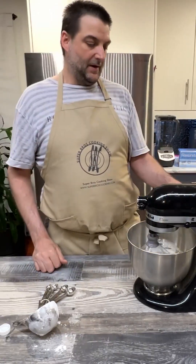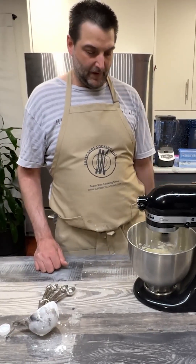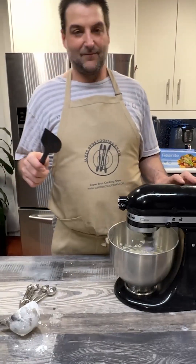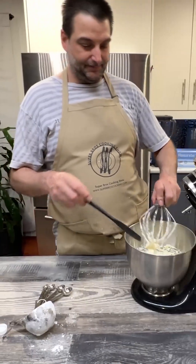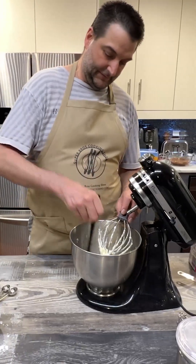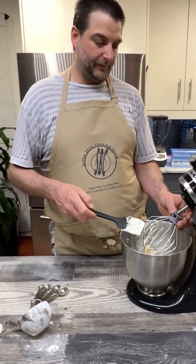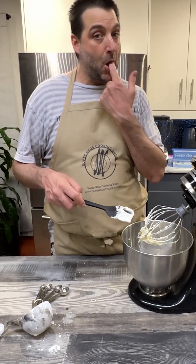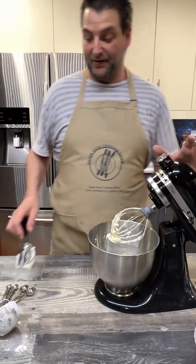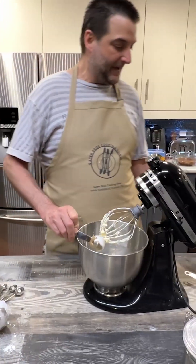Start on low, then speed it up. We'll get a spatula and scrape down the sides — it already looks really good in here. We're going to go in with one more tablespoon — the third tablespoon — because we want this to be more like a glaze.